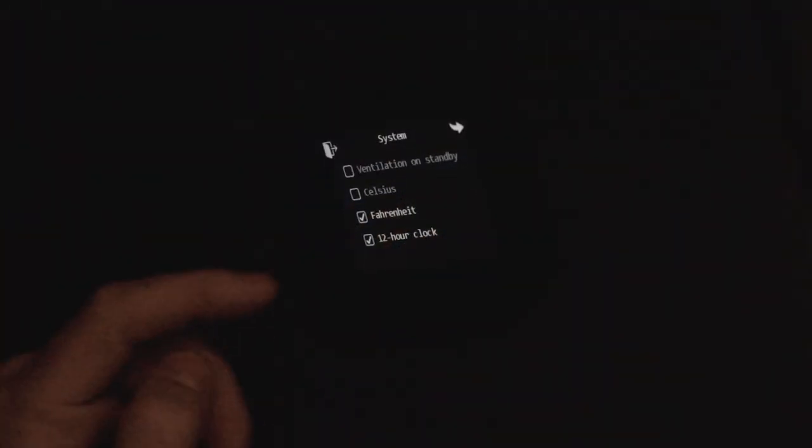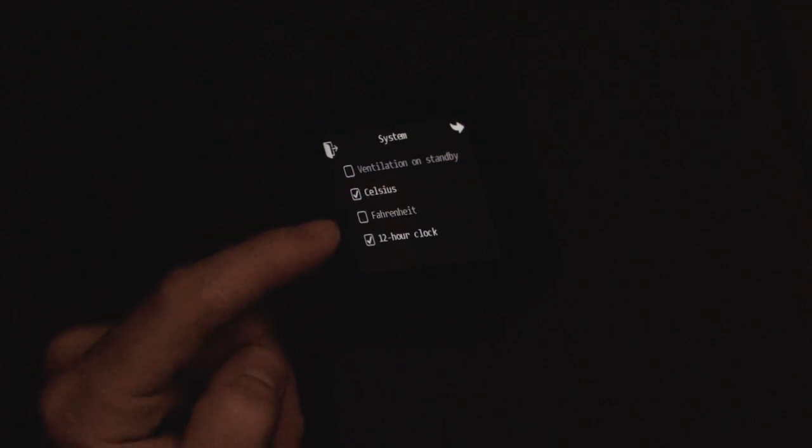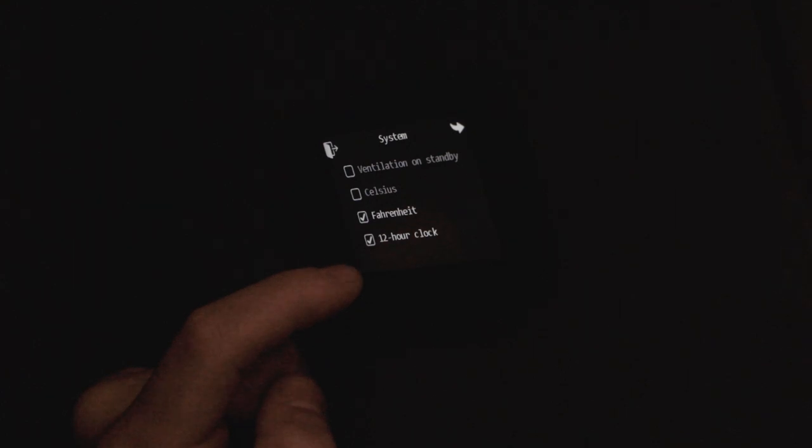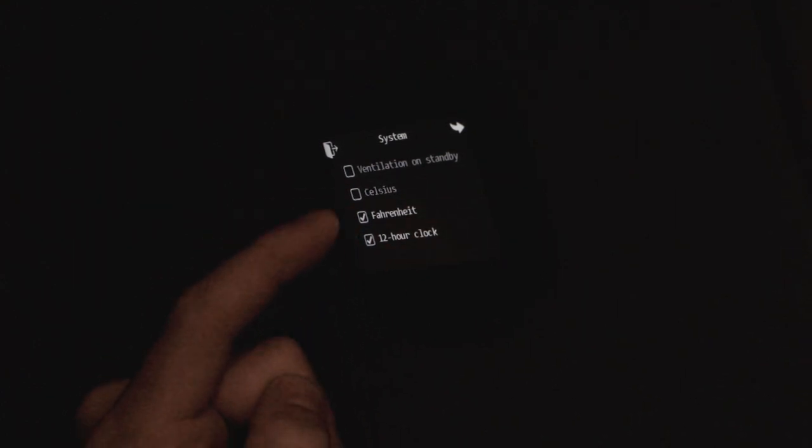The next screen is your Fahrenheit or Celsius setting — we ship these in Fahrenheit, but you can switch to Celsius here. You can also set the clock to either 12-hour or 24-hour format.